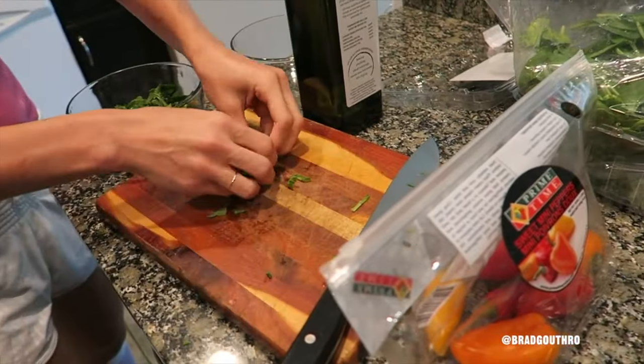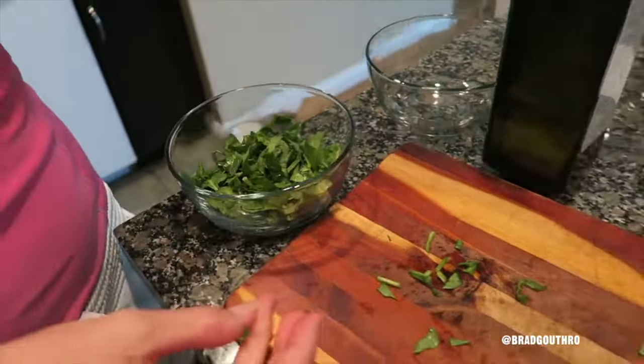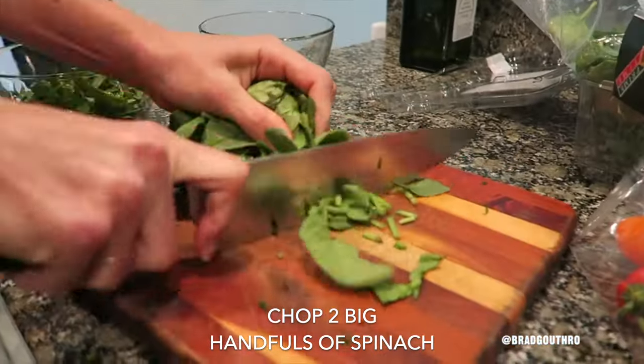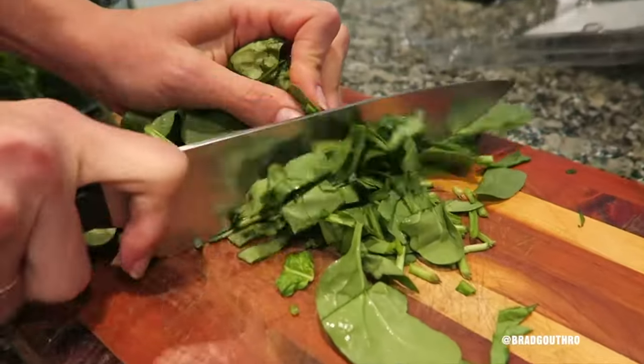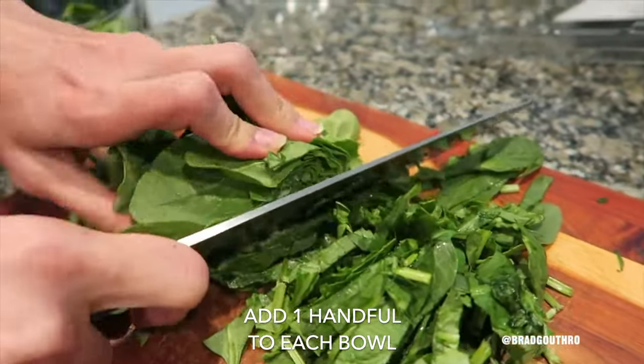Chop the spinach. You want to make it into pretty small pieces so it's easier to eat. Because I don't know about you but I don't like getting lettuce all up in my face. You just bunch it together with one hand and use the other to make ribbons — about a quarter inch at a time and slice it. Watch your fingers.